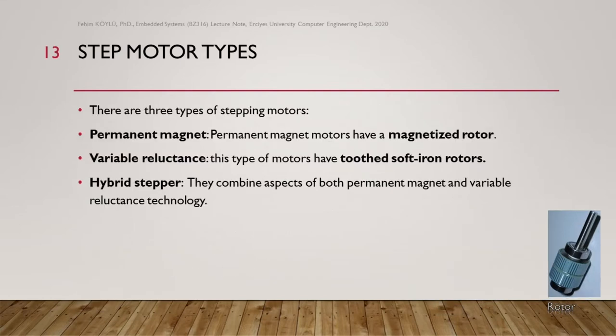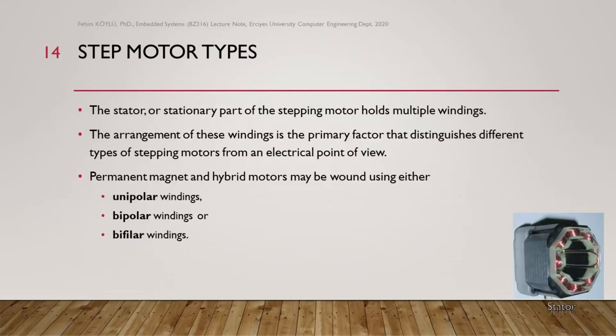There are three types of stepping motors: permanent magnet, variable reluctance, and hybrid stepper. Permanent magnet motors have a magnetized rotor. Variable reluctance motors have two soft iron rotors. Hybrid steppers combine aspects of both permanent magnet and variable reluctance technology.